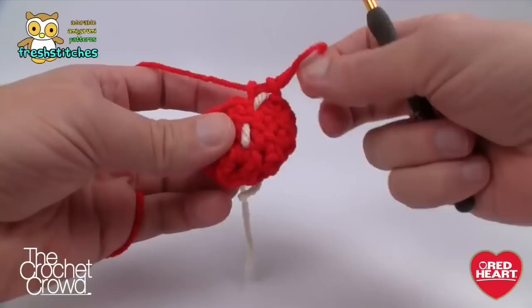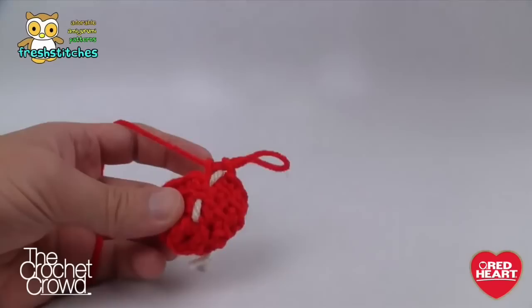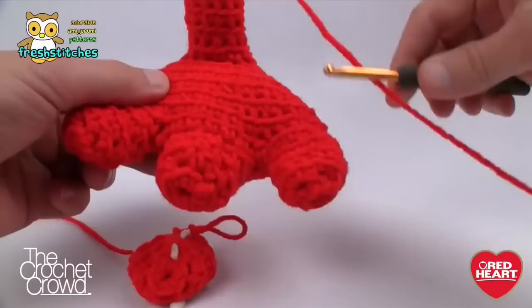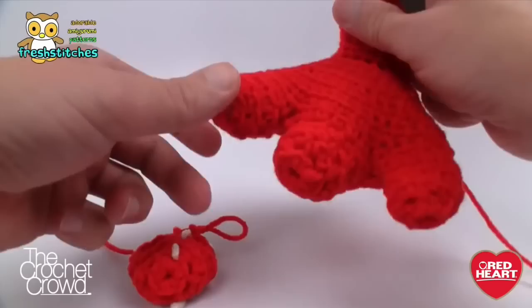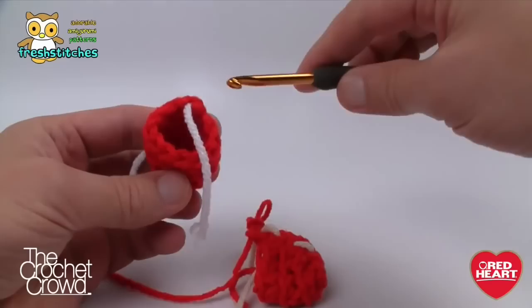Once you get your third toe, you're in the position where you're NOT going to fasten off. You're on the end, and this is where we start. When working on the third toe and ready to make the foot, you rotate only halfway around, then capture the next toe, capture the next toe, come around the back side capturing each one. So let's begin to do that next.